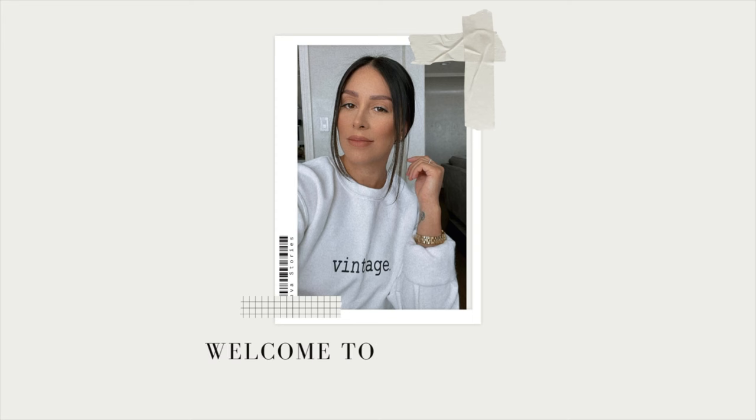Hey guys, welcome or welcome back to my channel. My name is Ebeth, and if you're new here, welcome. I typically do affordable home decor diys and room transformations every now and then. Today we are going to talk about the newest Hearth and Hand summer collection. I've been waiting for this collection for a really long time — actually since winter. When the spring collection was coming out I was looking forward to it, but I was a little bit disappointed in some things.